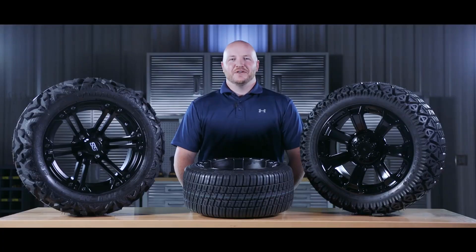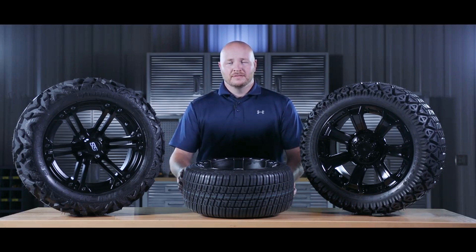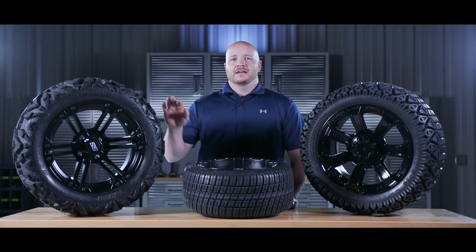We offer three different types of upgraded tires: a low pro street model, an all-terrain, and an off-road.